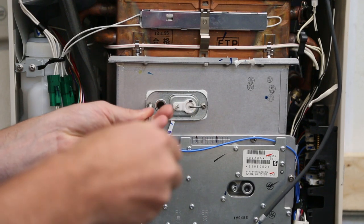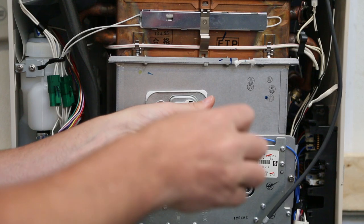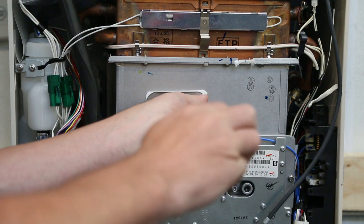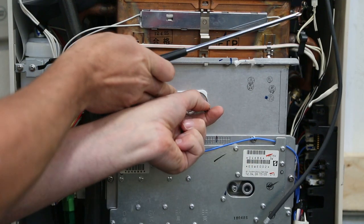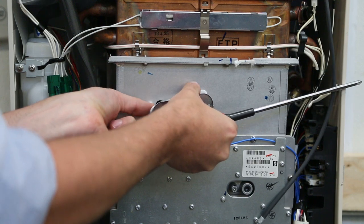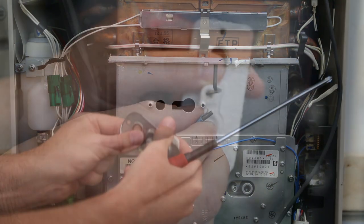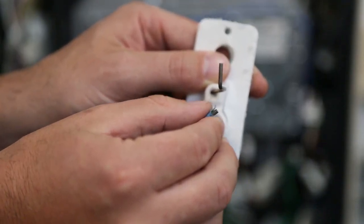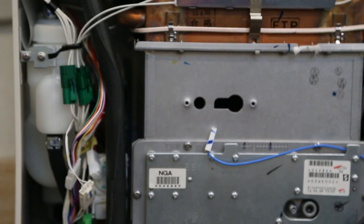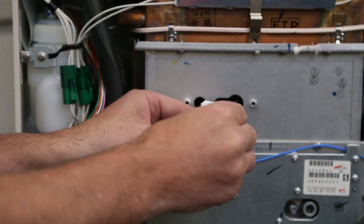Remove the screws on the sides using a Phillips head screwdriver. Do not use power tools to avoid stripping the screws. Take extra precaution when removing, as the gasket is extremely fragile and can easily tear. Carefully remove the flame rod and sensor. The flame rod and ignition plug can be cleaned with a scotch-brite pad or fine grit sandpaper. Do not touch the end of the probes that go into the burner with your fingers. Make sure there is no buildup on the probes.